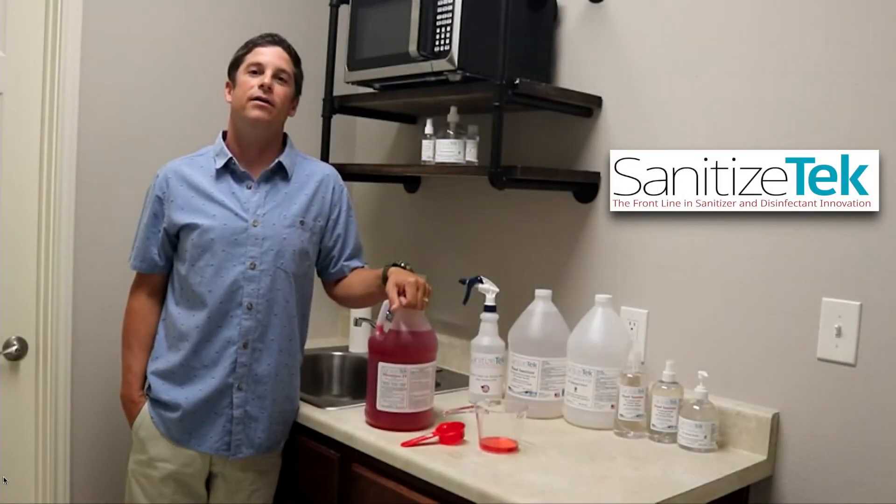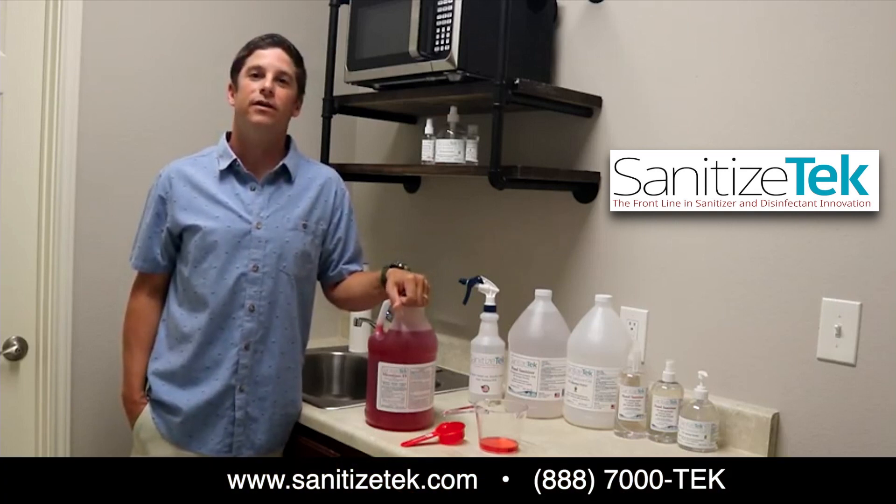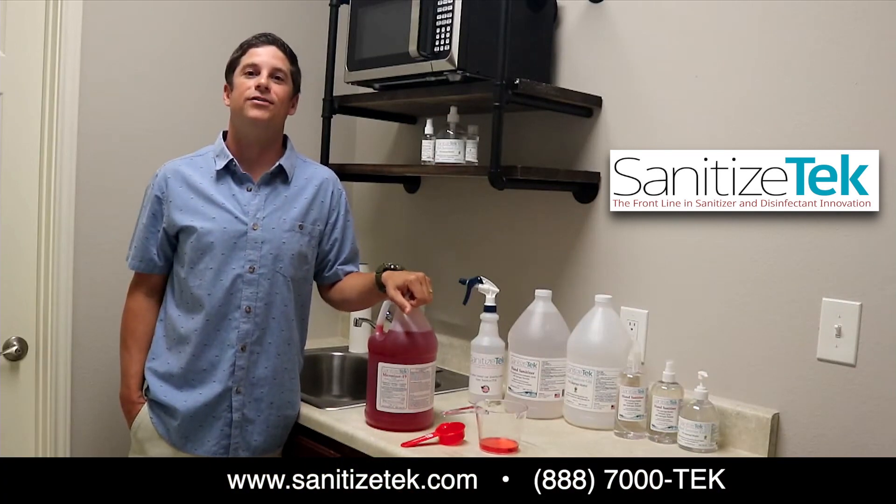Hi there, this is Ryan Ojeda, President of Sanitize Tech, here to give you a quick instructional video on our leading product Microtizer 19.